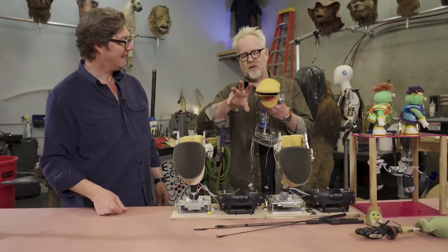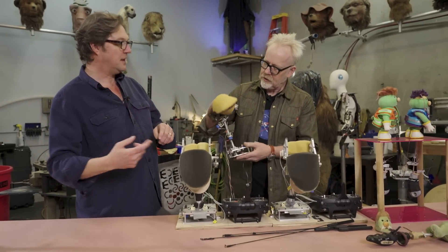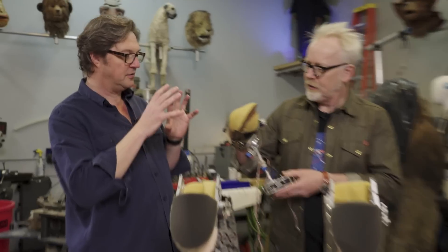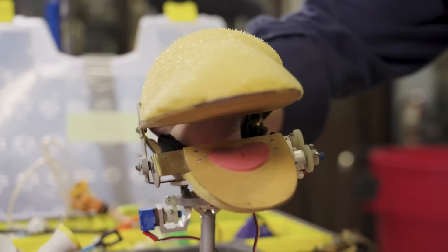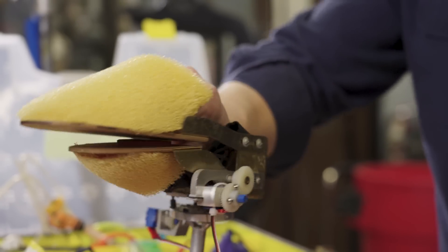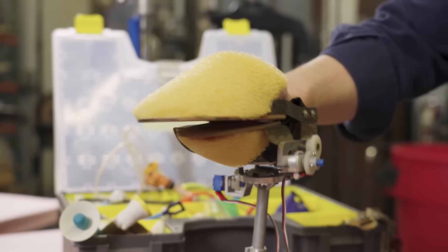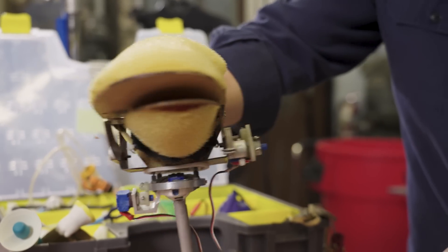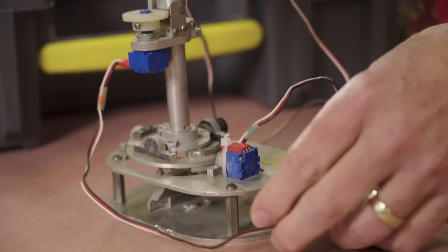Did you also at times add even more gestural mouth movement? That came later. This was one of the first iterations of this kind of technique. Just seeing these machine parts up close — I can see iterative understanding as they get modified and adjusted. It's amazing.